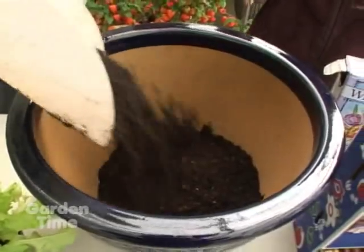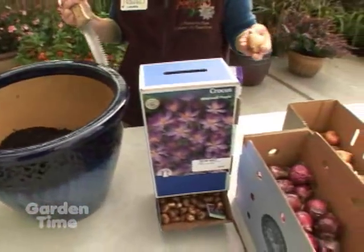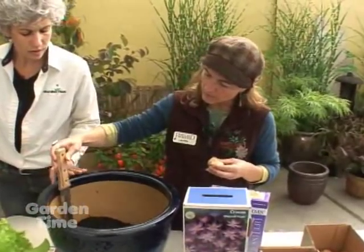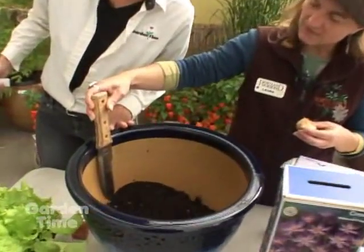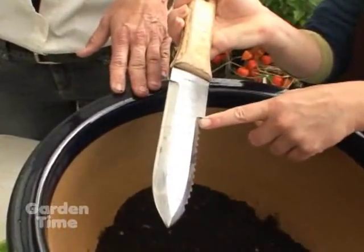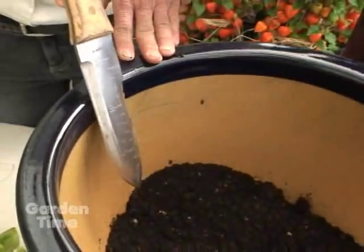The first one going in is going to be our tulips, and they can go about 10 to 12 inches deep. The Hori Hori knife has measurements on the stainless steel blade, which is really handy — and it's telling me we need more soil.